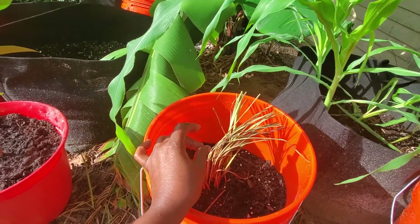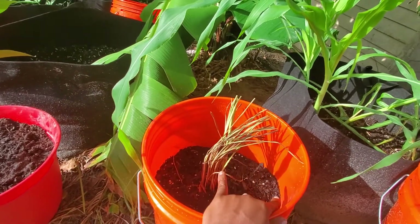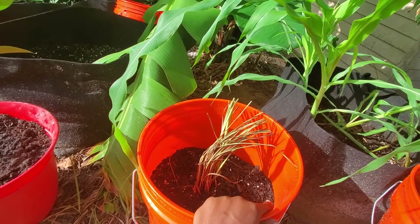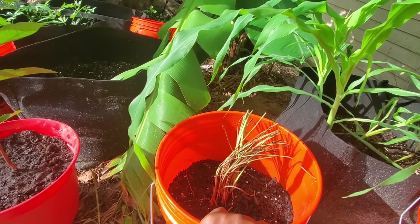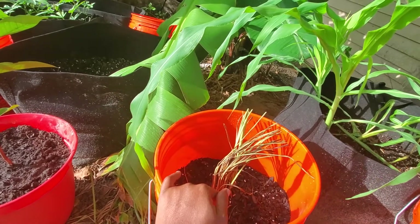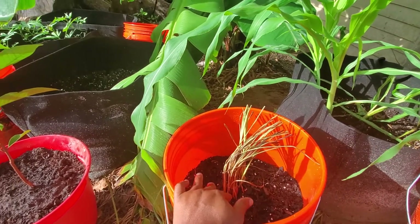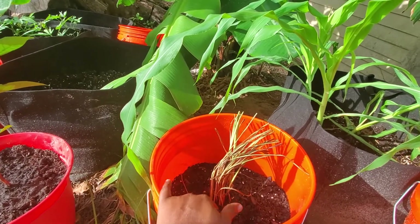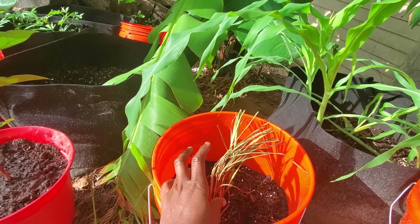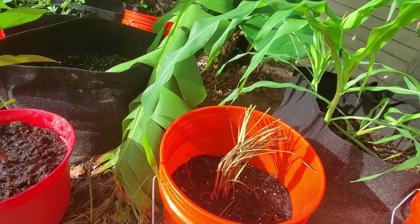I'm adding more cow manure because the holes at the bottom of this bucket release water, and with that water go the nutrients that run off with it. That's why when you plant in buckets you'll find it loses a lot of nutrients, and you have to add things to the soil that help retain some of those nutrients.